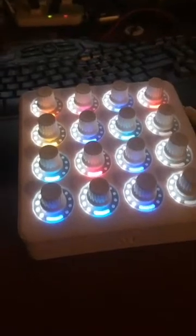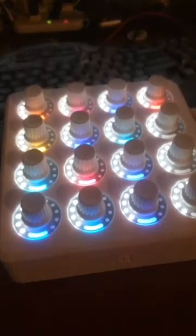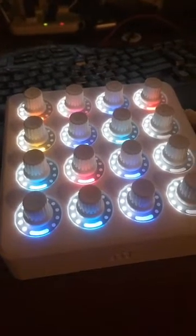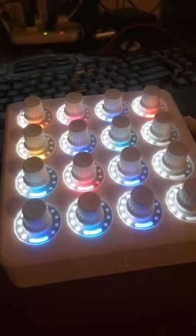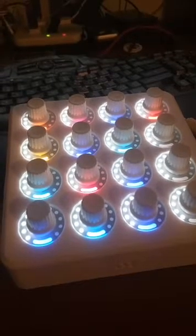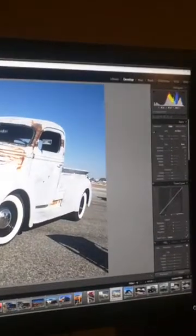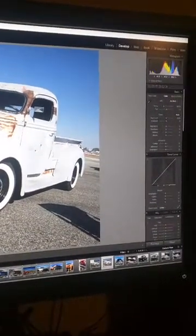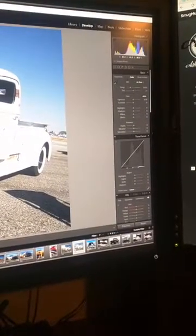Some of you have been messaging me asking about this MIDI controller. I have it set up using MIDI to Lightroom, and you can control about 64 different presets on here. Basically, each of these knobs is set to a different parameter in Lightroom. If we look at my develop module over on the right...